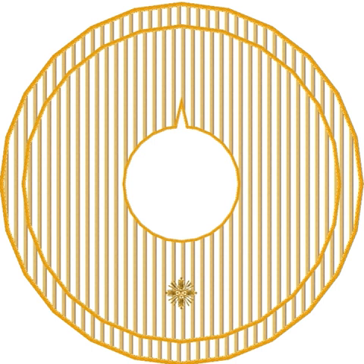The front part of the Fanon is ornamented with a small cross embroidered in gold. The Fanon is similar to an amos; it is, however, put on not under the alb, but above it. Previously, the Pope wore it only when celebrating a solemn Pontifical Mass, that is, only when all the Pontifical vestments were used.